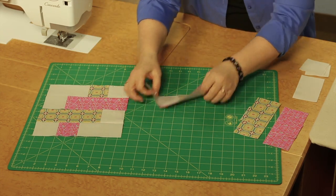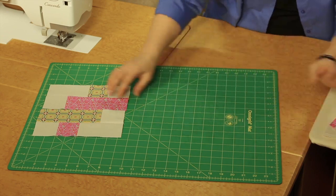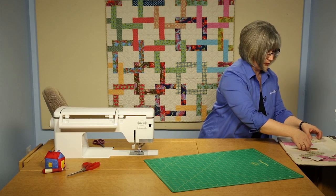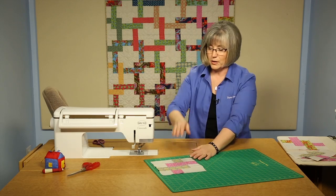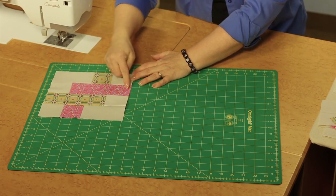As you are working through, I said you might want to use a design wall for this. Once you've created your first block — I'll make sure I place this the same as the one behind me so it makes sense — looking from here to there, you'll notice you'll want to have interlocking pieces.